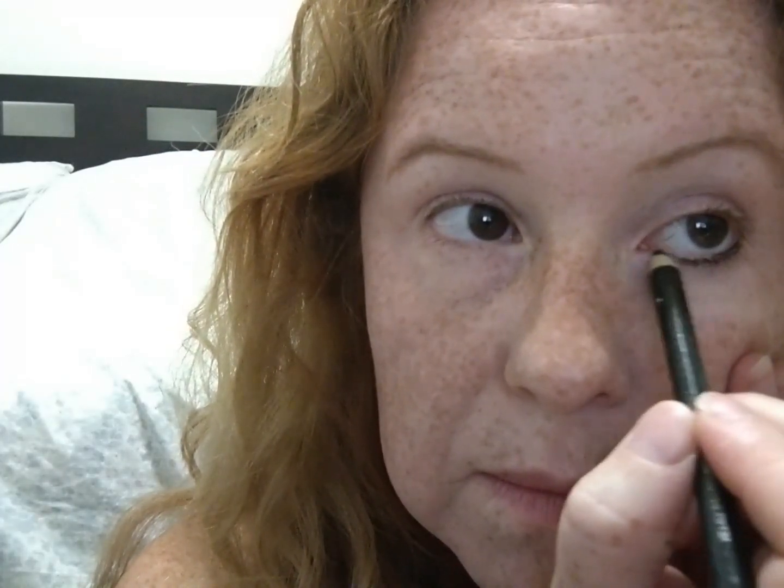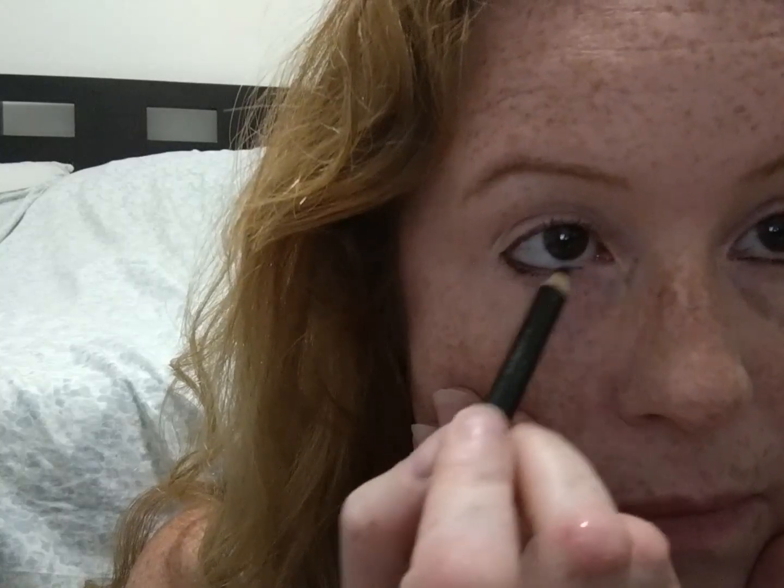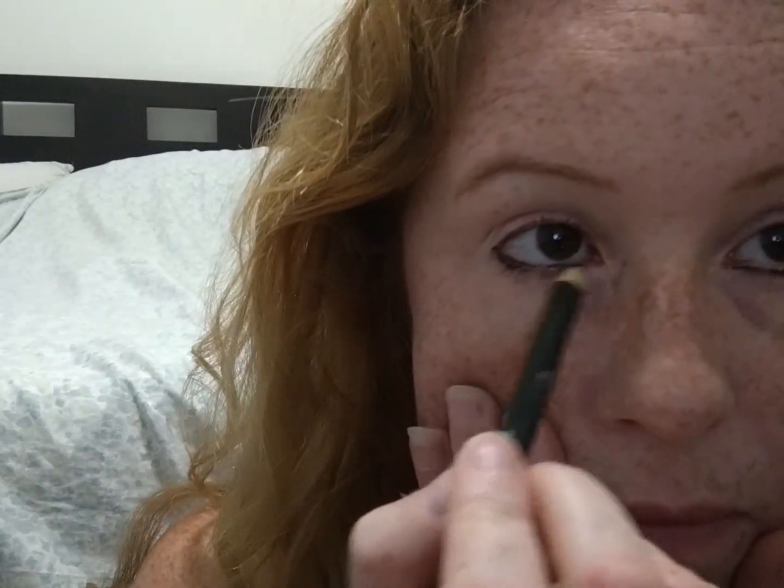Okay, eyeliner. I bought a new eyeliner, but I'm still using this black one. I'm going to use black today — part of me thinks it's going to be a little too bold, but I think I'm going to get away with it. I'll clean it up in a minute. I think I put enough — I'm going to buff it out.